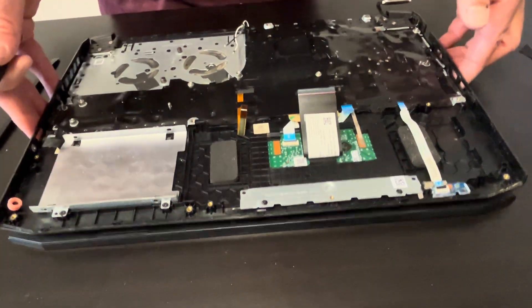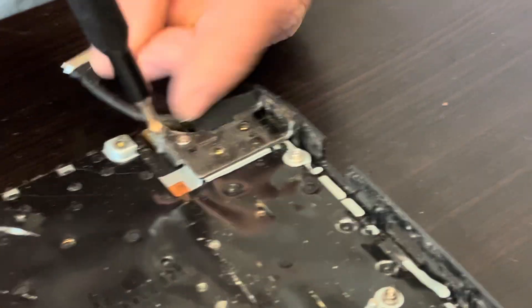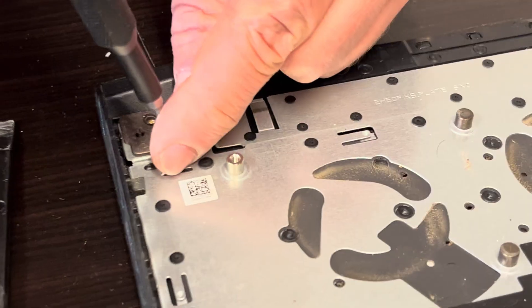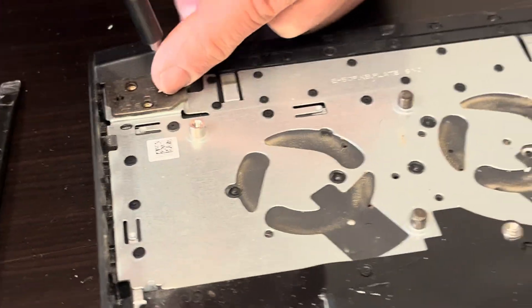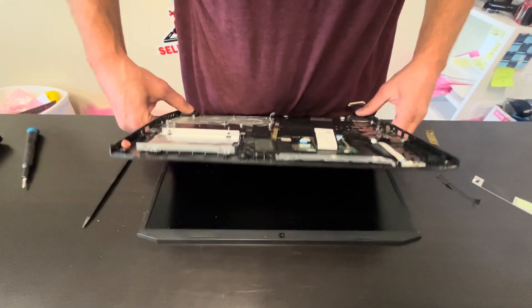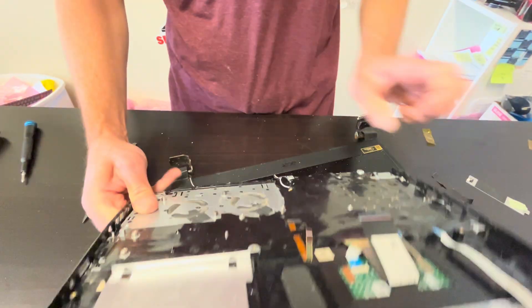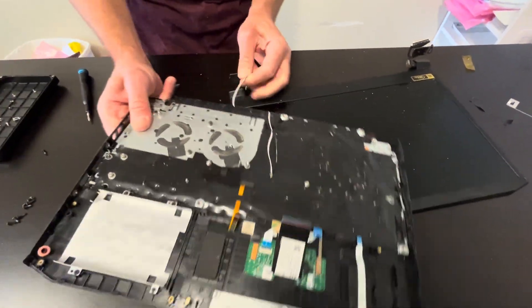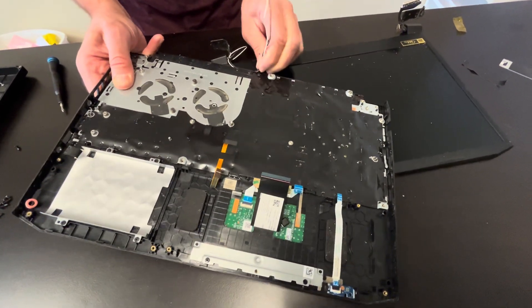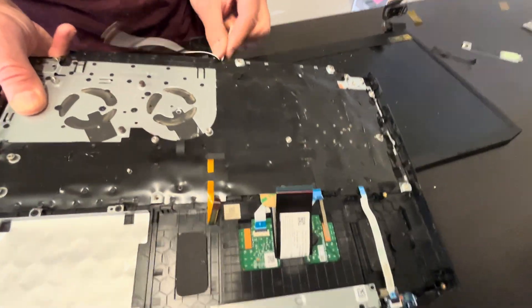Now let's disconnect the hinges and separate the screen assembly from the palm rest. Unscrew the hinge screws, then gently unfold the hinges.